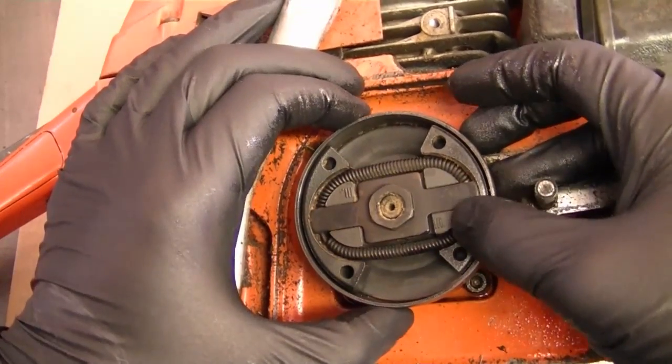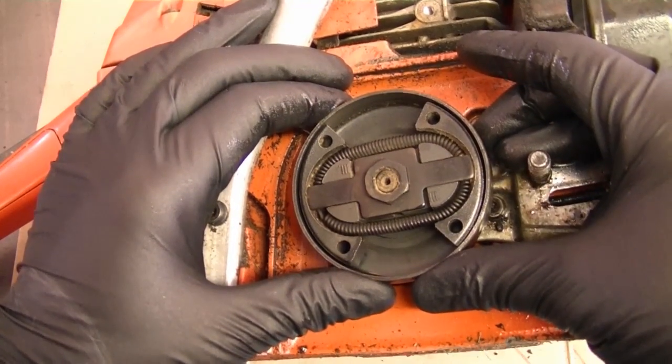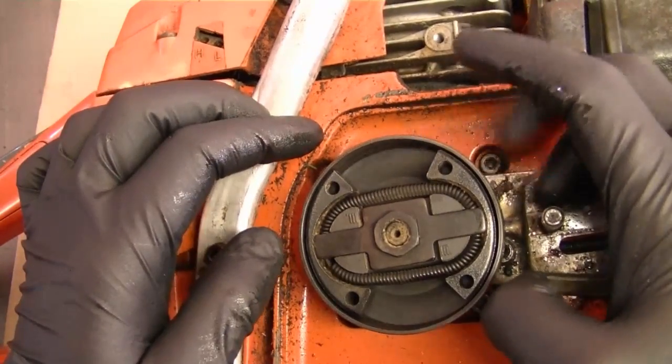What that looseness is doing is making the clutch grab a lot quicker than it should, which is why it's turning when the engine is only idling. This is a centrifugal clutch — these parts of the clutch expand when the engine revs, thus making it grab the sprocket.